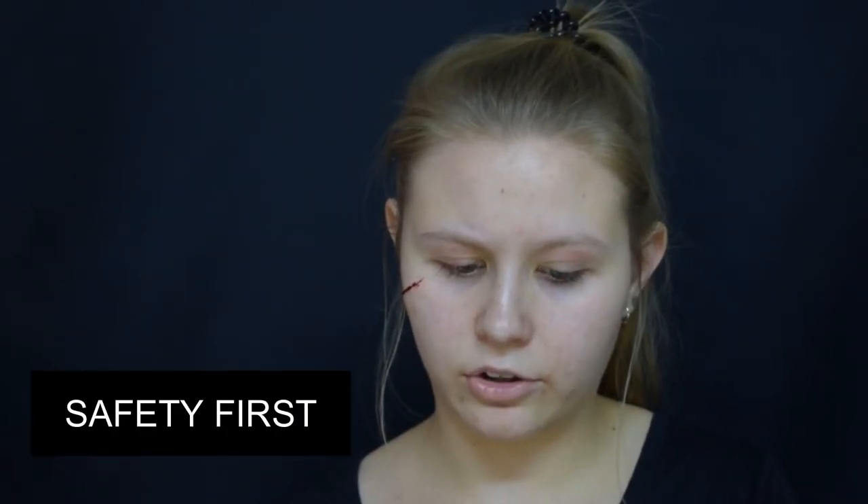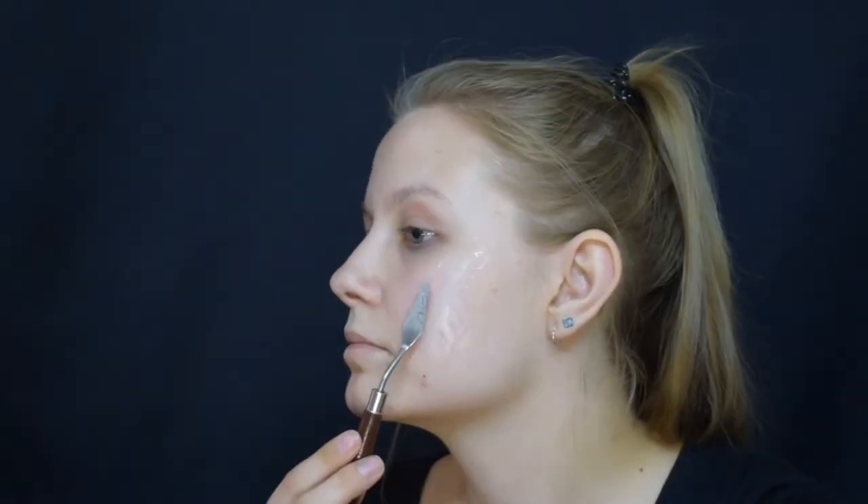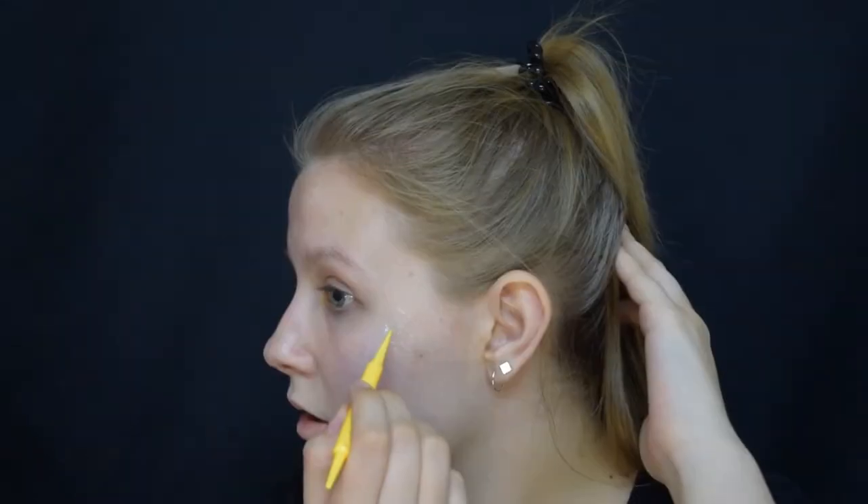Please ensure that the silicone you're using is skin safe. A nice trick: if someone is allergic to liquid latex, you can use silicone as an alternative. I'm going to start with a little piece and build up. Then I'm going back to my cake decorating tools. Now all you have to do is wait. This is finally set — I'm just going to use a little bit of powder to take the shine away.